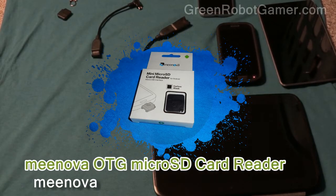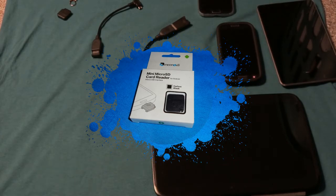Hello everyone, this is Shane R. Munro with Review Lagoon, and we're going to be taking a look at a neat little product today called the Minova OTG SD card adapter.